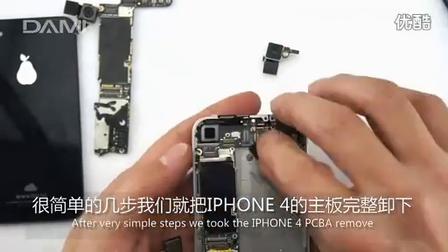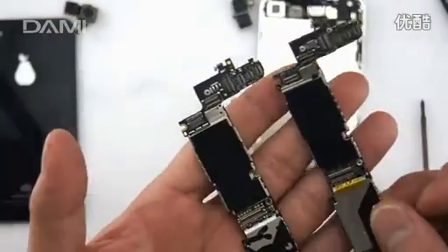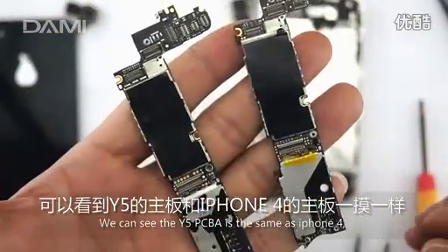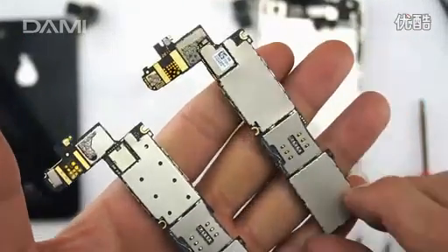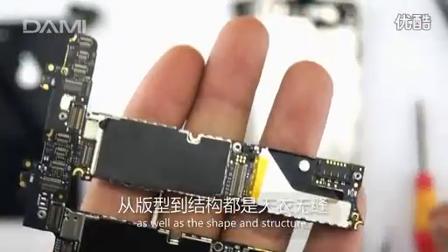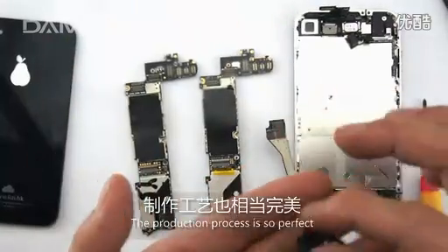After very simple steps, we took the iPhone 4 PCB A removed. We can see the Wi-Fi PCB A is the same as iPhone 4, as well as the same structure. The production process is so perfect.